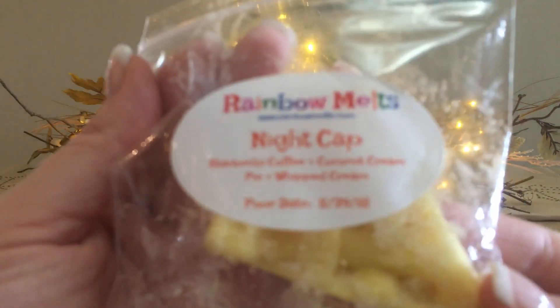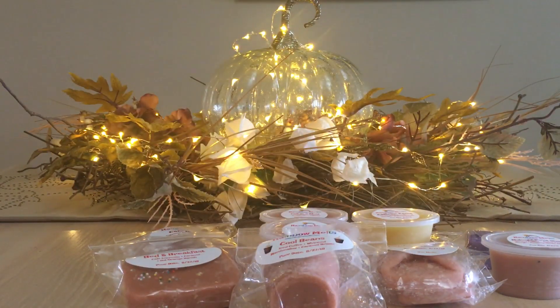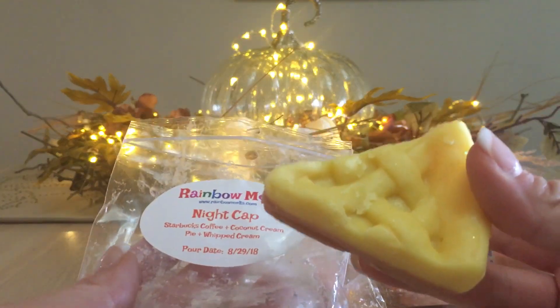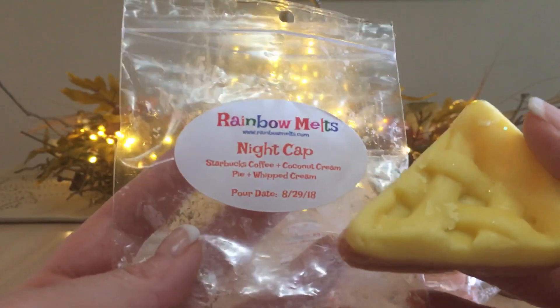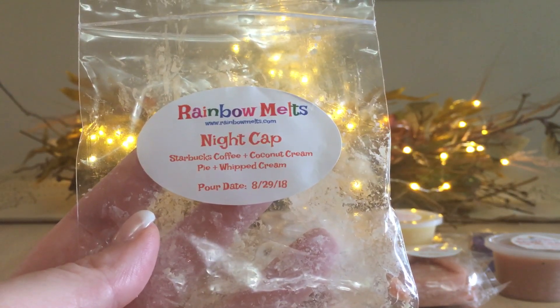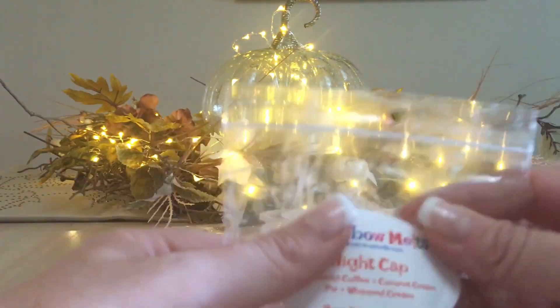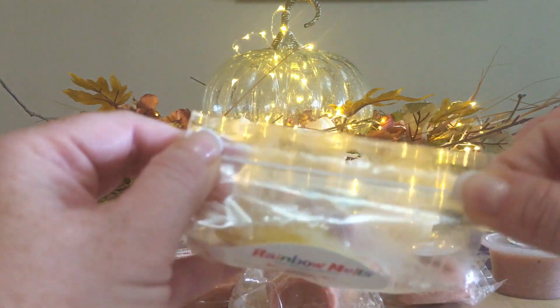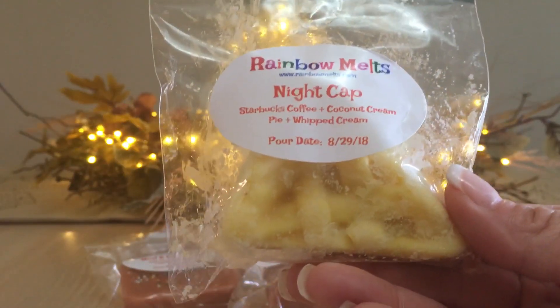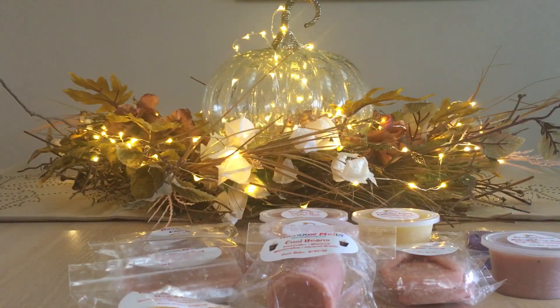Next up is Nightcap: Starbucks coffee, coconut cream pie, and whipped cream. It's a dual-layer pie slice shape — so cute! I will get two good melts off of this. I definitely get coconut cream first, and then Starbucks coffee. The whipped cream just creams everything out, like marshmallow does, but I would say coconut cream first and then Starbucks coffee. This is really lovely.